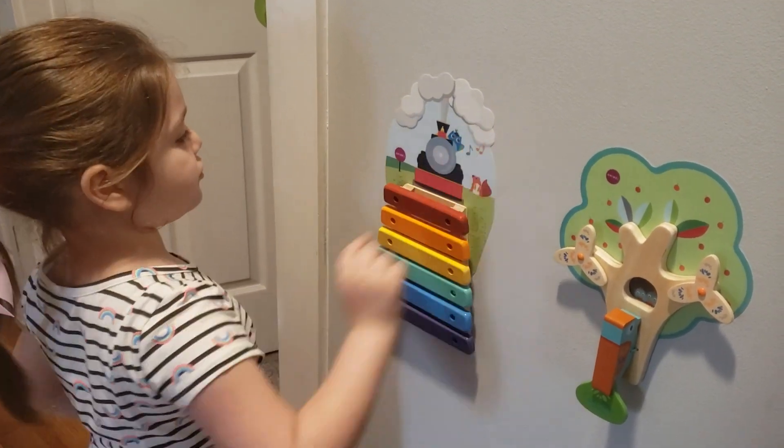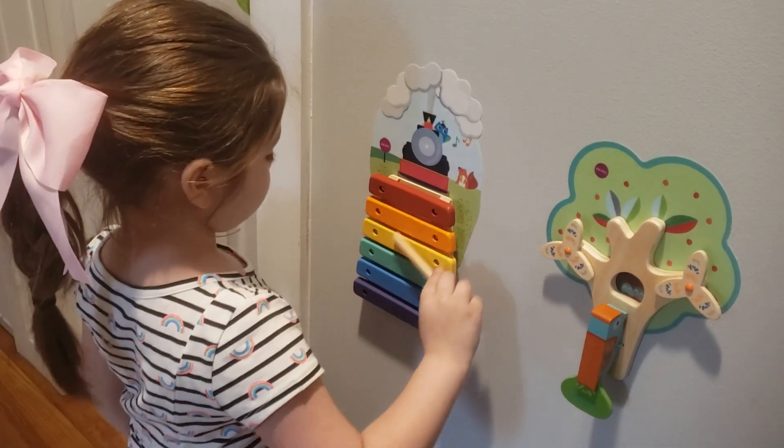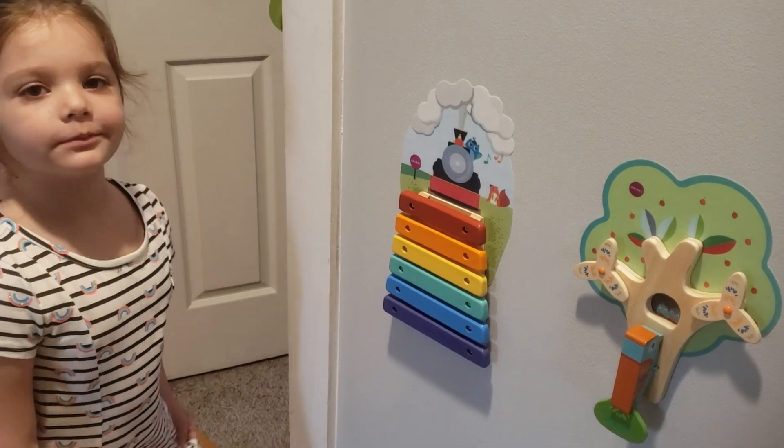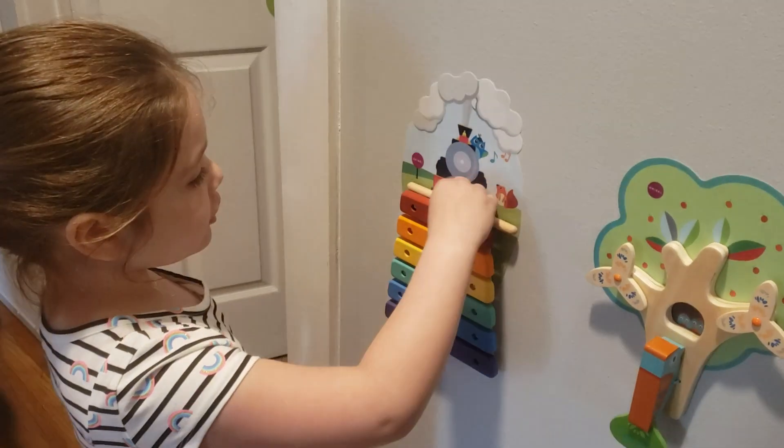And it's on a choo-choo train. There's red, orange, yellow, green, blue, purple. And that's the colors of what? The rainbow!